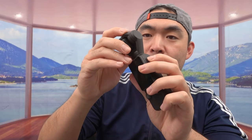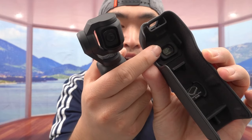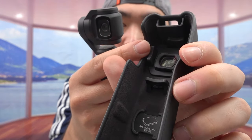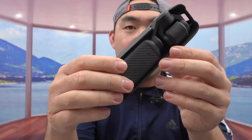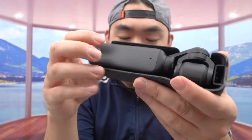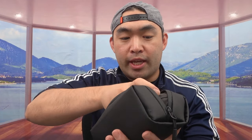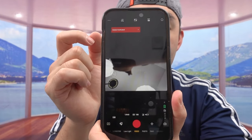Last but not least, the protective case — take off the wide angle lens and put it inside, as the magnetic design holds it in place. Once you close everything, you can put it in the case which protects everything inside. It fits even with the case on. You can put everything back inside so you know where your cable and accessories are. And if you're curious about what the app looks like — this is it, with record, low light, slow motion, photos, panoramic, and live streaming options.